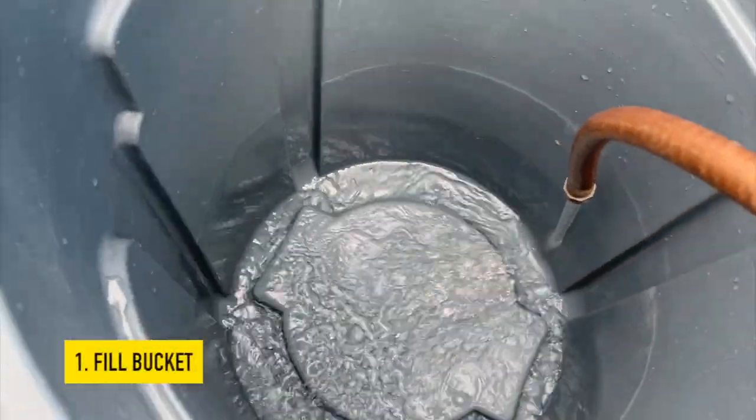The first step and the best way to clean snorkel equipment is to get a bucket and fill it with water. Now if you don't have a bucket, I would highly recommend just rinsing your gear — that works pretty good too. Not quite as good as immersing it in a bucket, but it'll suffice.